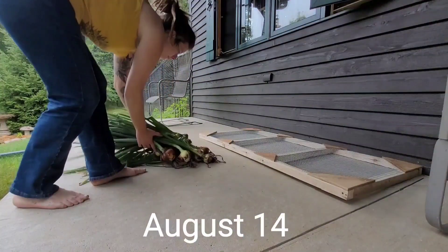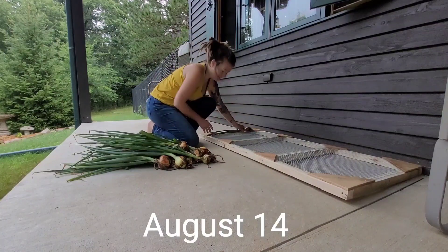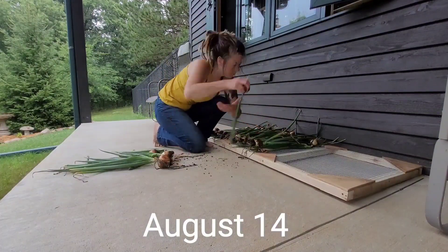Welcome back to the third installment of the Every Bit Counts Challenge hosted by Three Rivers Homestead here on YouTube. This is a challenge to put up food every day in the month of August for long-term storage.